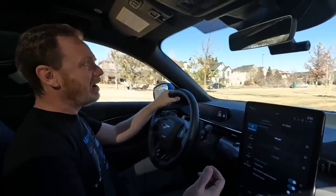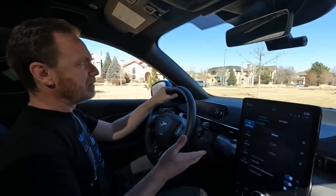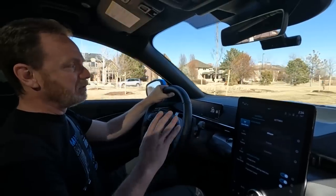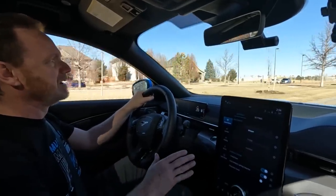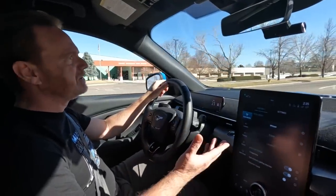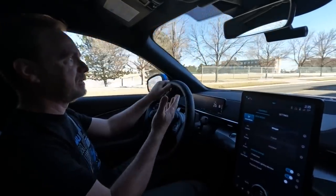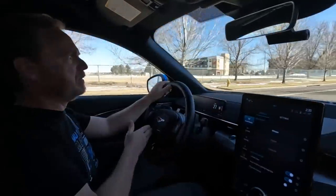Another common question about one-pedal driving: what happens to the brake? You can still use the brake. If I need to, I can hit the brakes and use them just like normal. You don't have to completely rely on one-pedal driving. You can use the brake, and of course you can use the brake in an emergency. When you're first getting used to one-pedal driving, you will probably use the brake quite often, because what you're doing is letting up on the accelerator and trying to come to a stop at a stop sign or stoplight — and if you misjudge that, you'll quickly move over and use the brake.